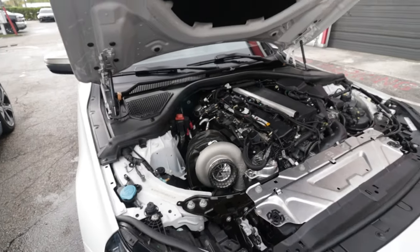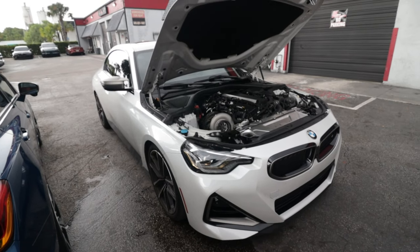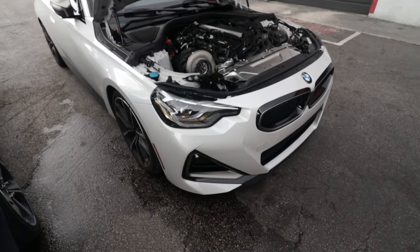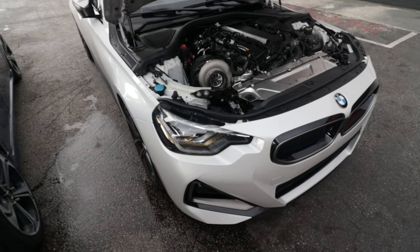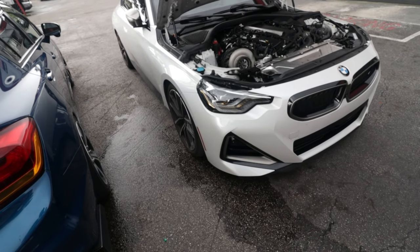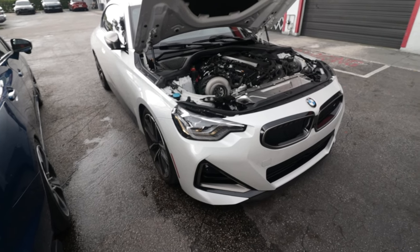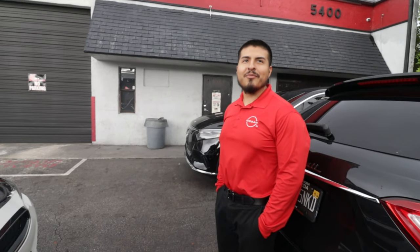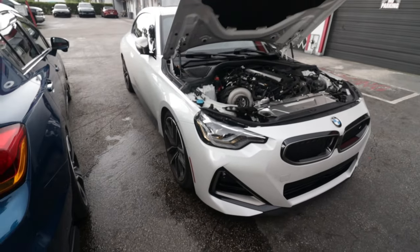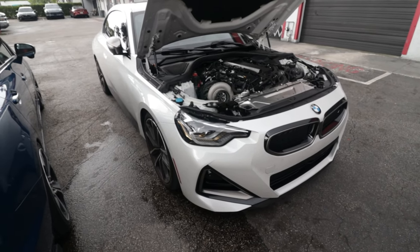It feels so weird looking at the B58 in such a small chassis. Every time you see it, it's in Sean's car — and the car is so long. This is something I'd get into. I like the M340s, but I feel like they're just too big for me. I wanted one originally but started noticing that everyone had the M340 — everybody has one. This right here is perfect for me.